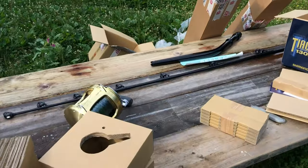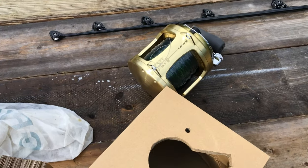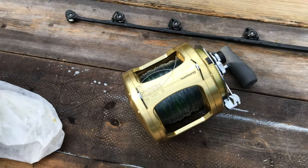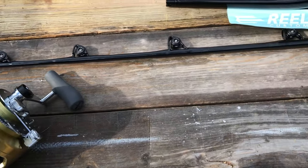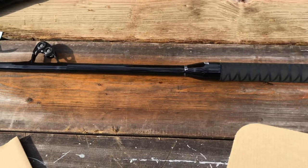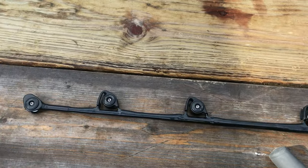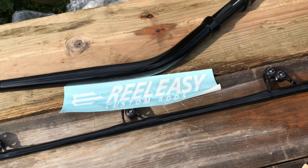Looks like Christmas in July. There's the Tegra 130 — giant reel. And behind it, we have the Trident rod. It's a beast. It's got the Winthrop guides, as you can see. Looks like an excellent rod for going after the big ones.